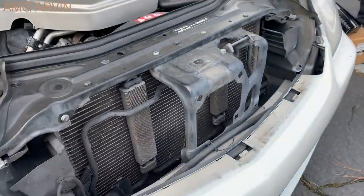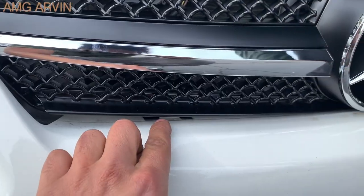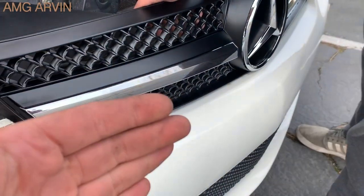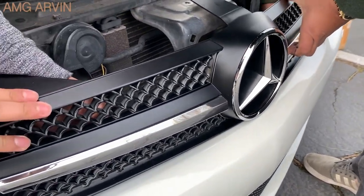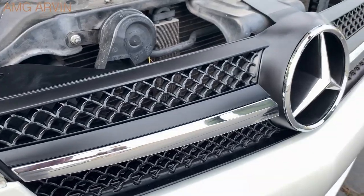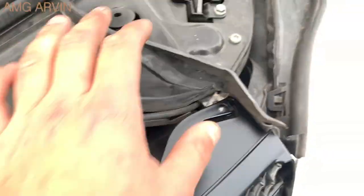Now I'm going to bring the new grille. To install it, first we're going to angle it in to make sure the clips go in, and then snap them in. Once they're in, we're going to push the grille forward. Make sure all three clips are in before you push it forward — take your time at this step. There we go, perfectly installed, and now the top three bolt holes are lined up.